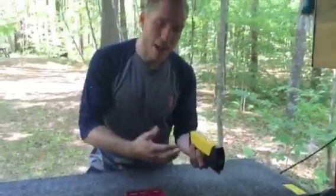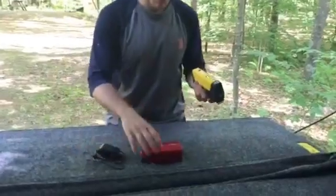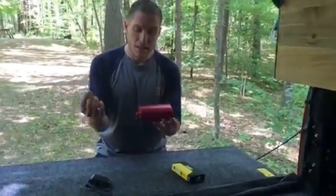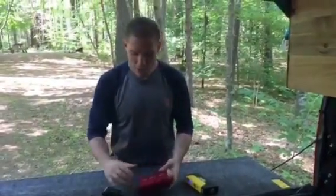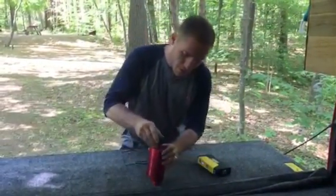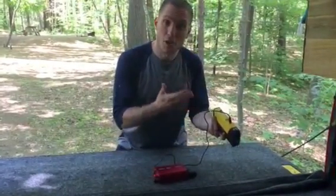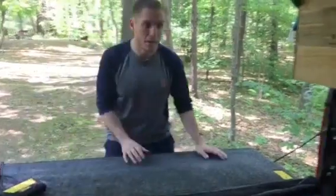The one thing we wanted to do was be able to charge these while we traveled. So we purchased this 300 watt power inverter and it actually charges in the cigarette outlet in the truck itself. So when we're traveling, all we have to do is plug this in and we can charge our power bank. We have two of these, and the system is located in the back of the truck right here.